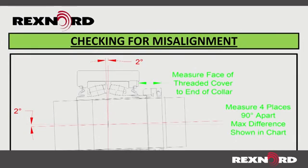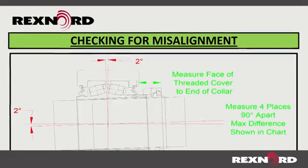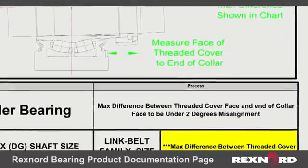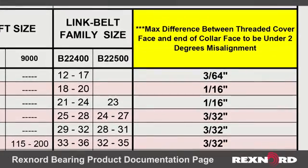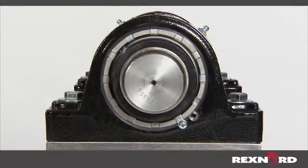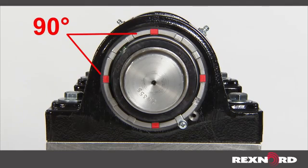At installation, alignment should be checked and corrected to ensure the bearing is operating within its limits. This table, which can be found on the Rexnord bearing product documentation page, represents the values for Rex and Link Belt solid housed roller bearings. When measuring alignment, measure from the threaded cover to the face of the collar at four points separated by 90 degrees to ensure the values are within manufacturer specified limits.